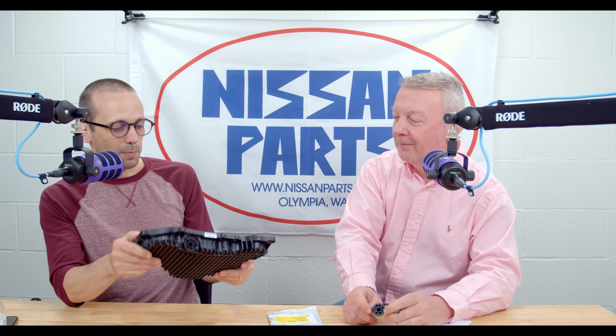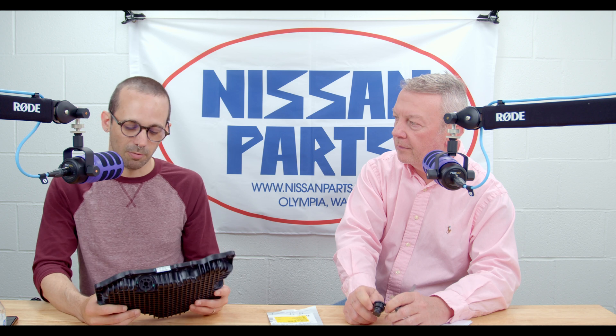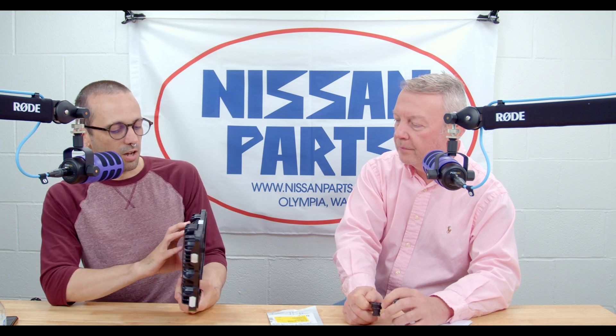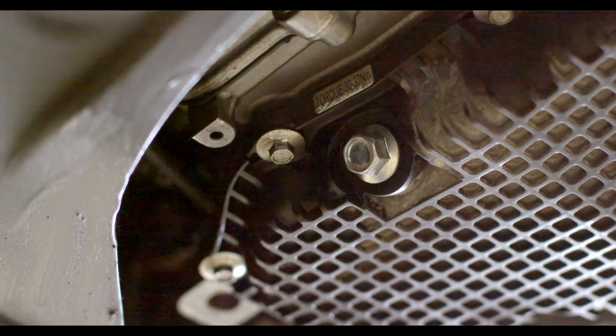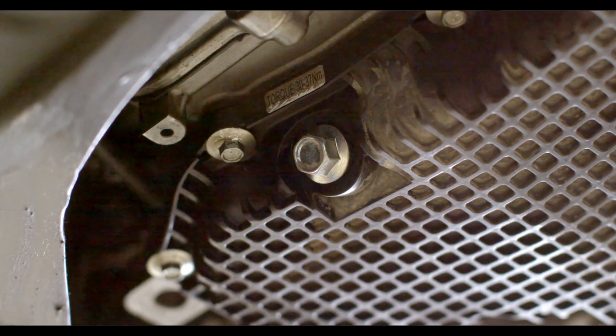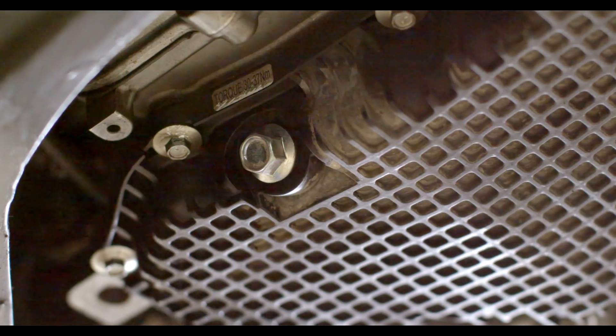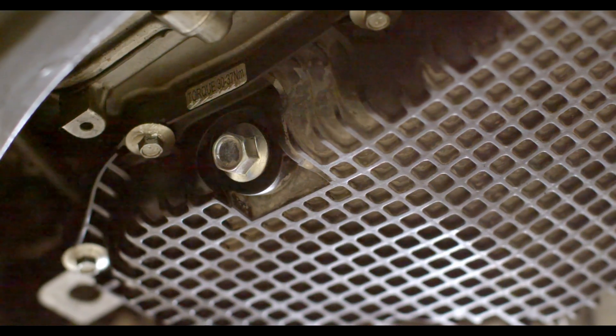I've definitely seen people talking about this on Facebook groups, Reddit, things like that. On the KR15 DDT — or something like that — the three-cylinder turbo motor they're putting in the Rogues, from the factory they are coming with a plastic oil pan, and they have a brass fitting that is like pressed — an insert — in the pan. And then you get a regular drain bolt that goes in there.